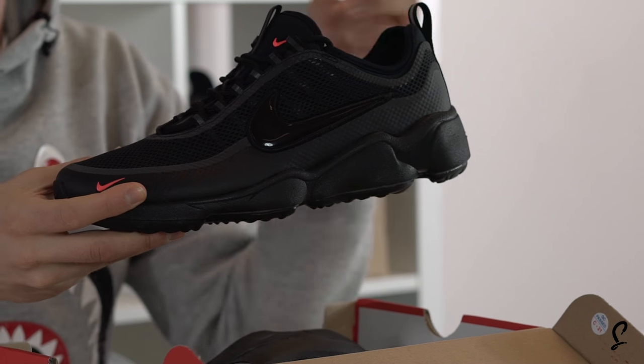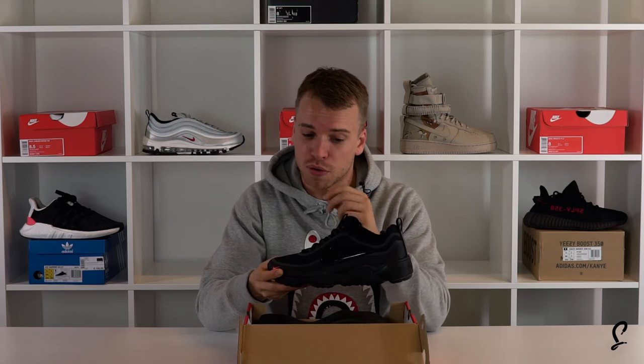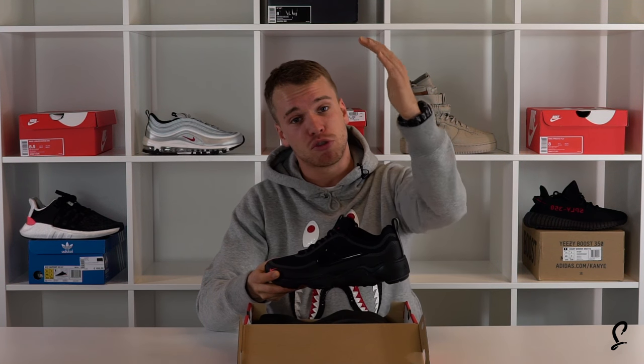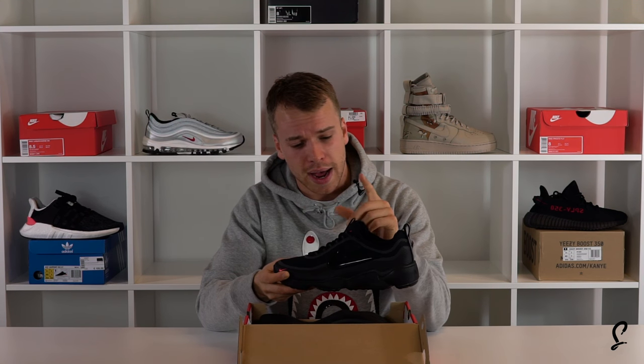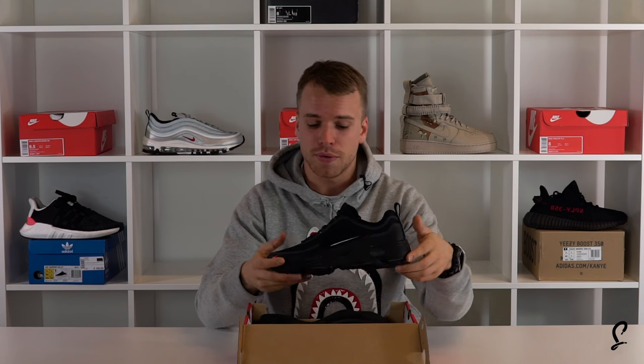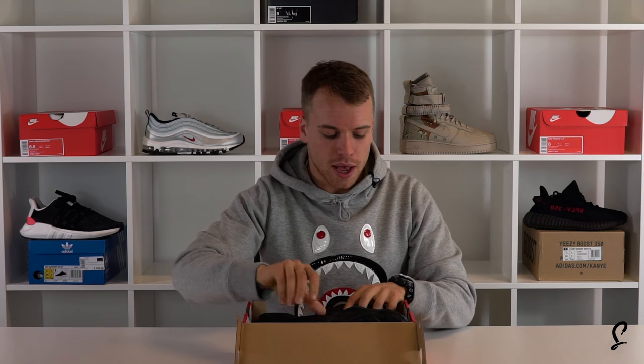This is the black edition — you're going to be hard pushed to find it now. But check thesoulsupplier.co.uk and we'll show you all the places that are still in stock. I did think Size had a quick restock so make sure you check that out. Let us know if you've got this shoe and give us a subscribe — appreciate you watching and we'll see you next time, people.